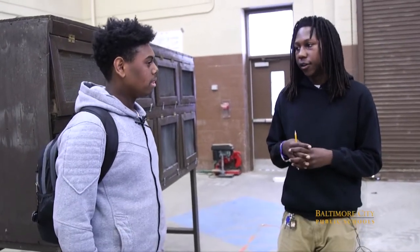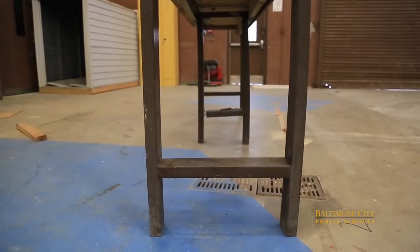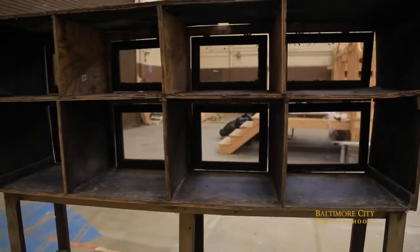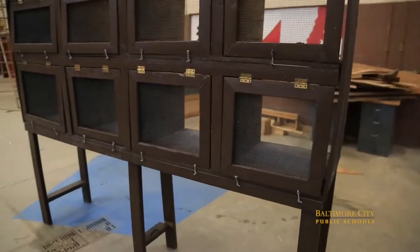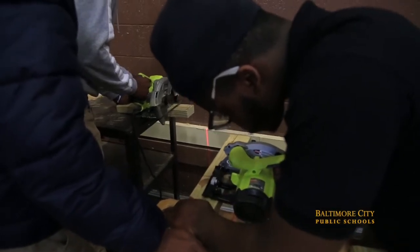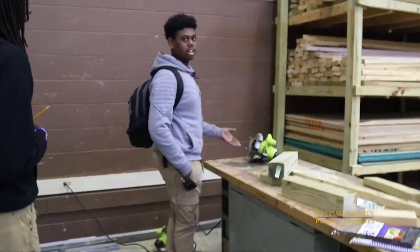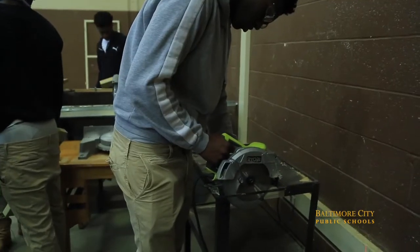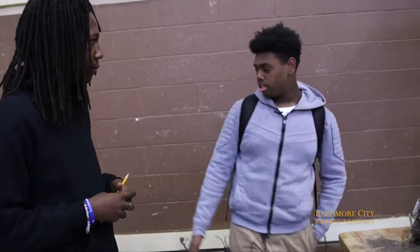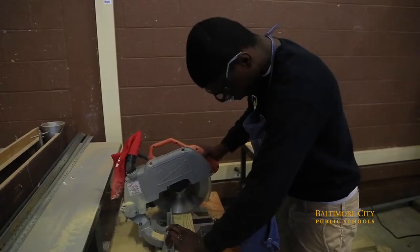Alright guys, I'm here with Ivan. This is one of the A students in the carpentry class. What have you guys been doing on your projects so far? Well, today we actually started working on the legs for the coop. We had to cut two 16-inch leg platforms and then two 12-inch legs. We used this saw to cut the 12-inch legs and this one to cut the two 16-inch posts.